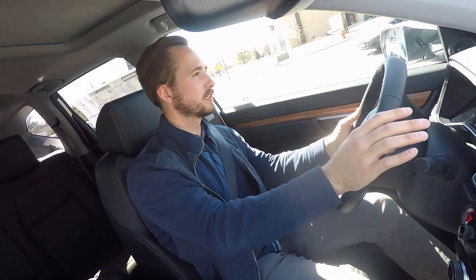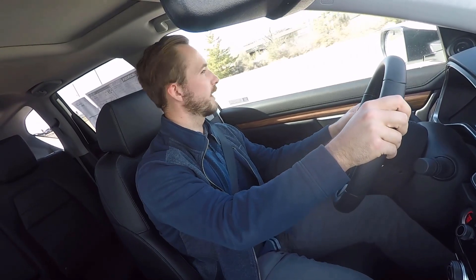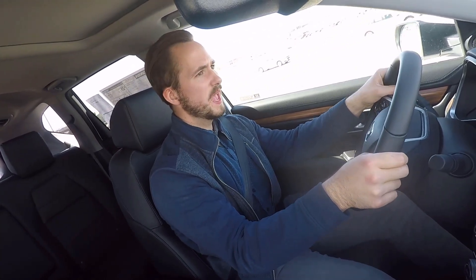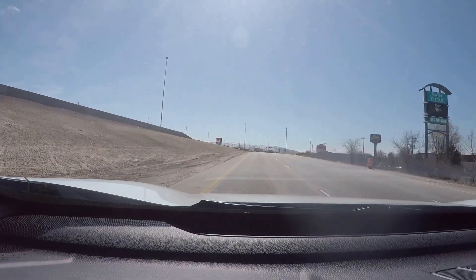We're taking the 2019 CRV onto the interstate just to get a feel for acceleration and highway handling. The acceleration is more than adequate, and the CVT transmission actually keeps it in the power band very well. The acceleration is really smooth, and I know people have given CVTs some grief in the past, but this one does really well — you don't really notice it's a CVT. Ride quality on the interstate is really smooth; it's not quite as smooth as the Passport or the Pilot, but it's certainly not rough by any means.